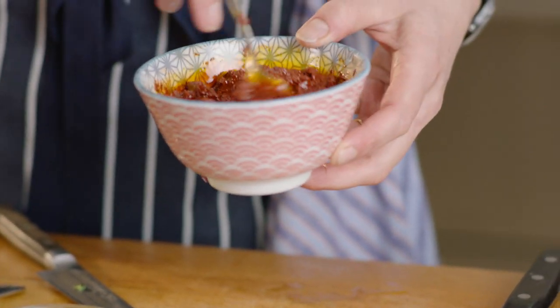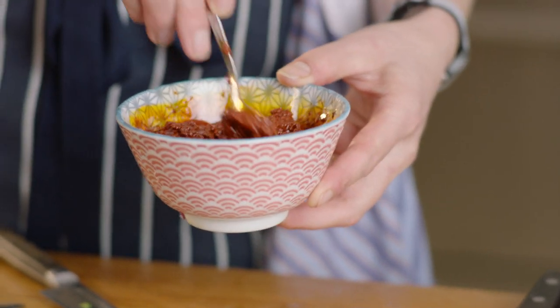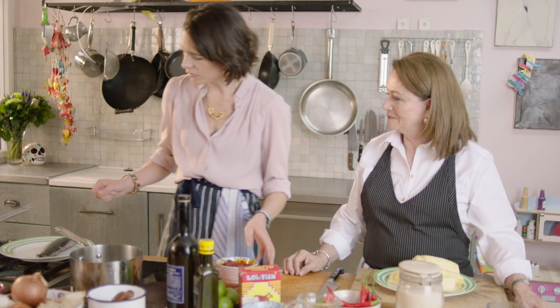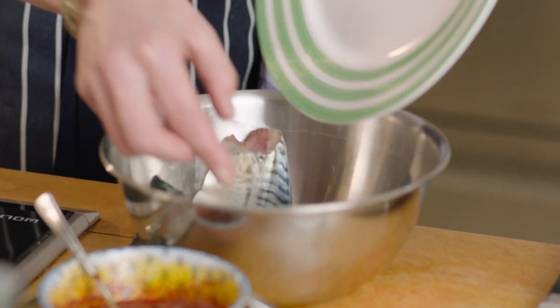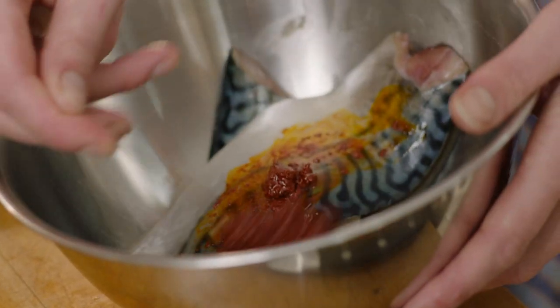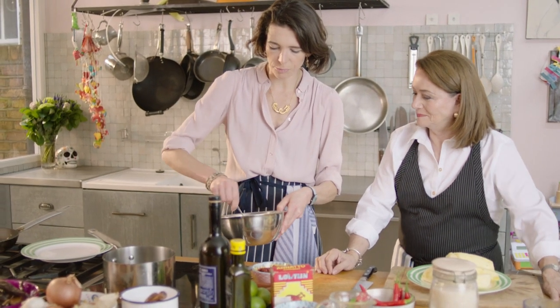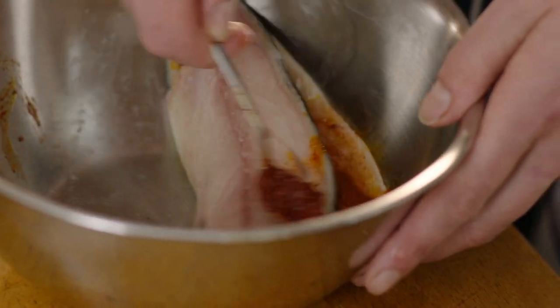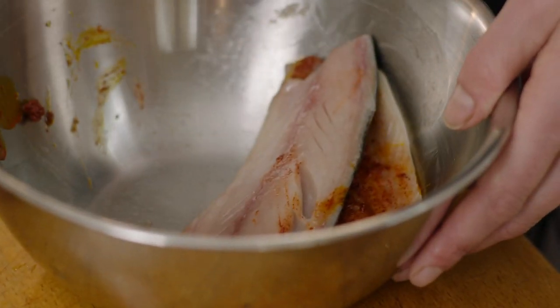I've got this little marinade — basically the achiote paste mixed with some oil and a little bit of garlic. I'm going to use mackerel, which is a lovely fish and is right now at the height of its season. I'll work this paste into the fish on both sides and leave it to marinade for about half an hour.